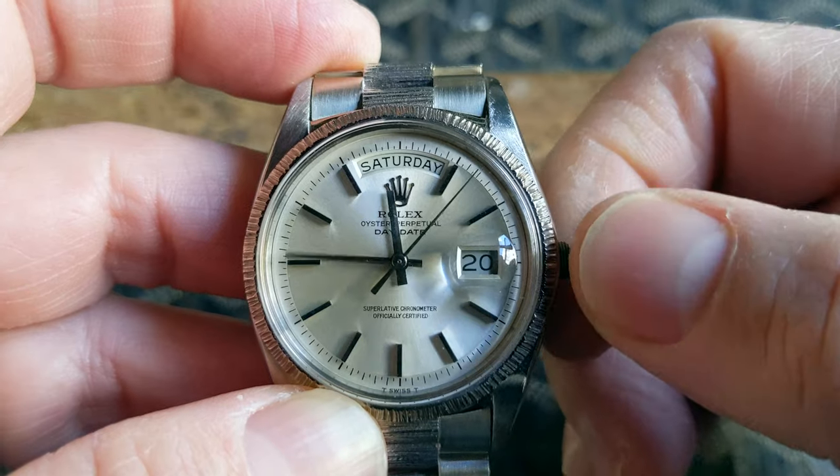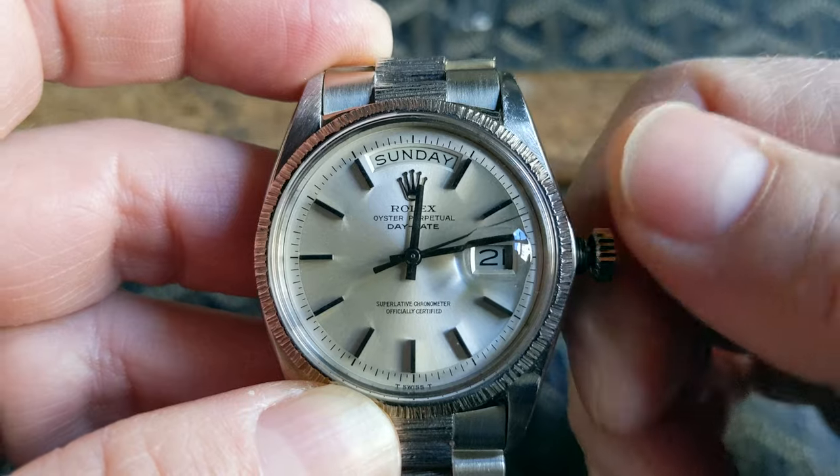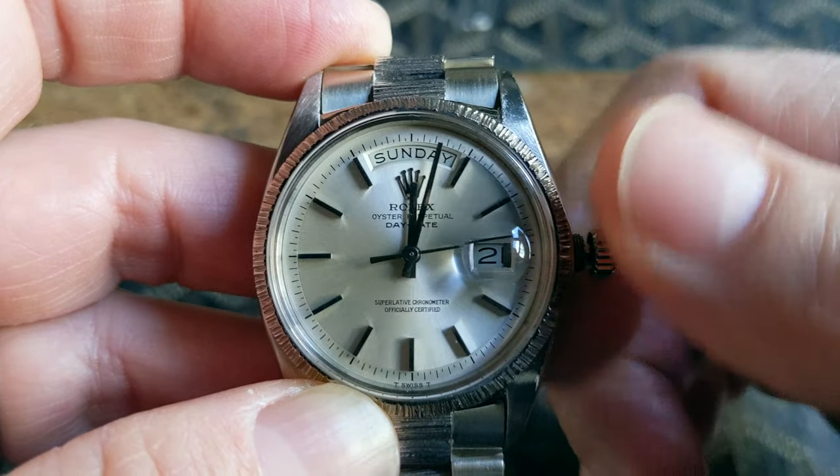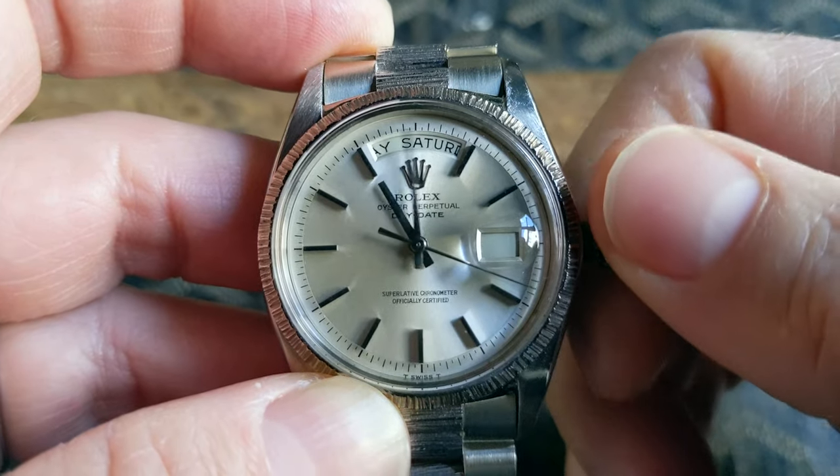At midnight the day and the date instantaneously switch over. This is a non-quick set model, so advancing the date requires going backwards and then forward again.